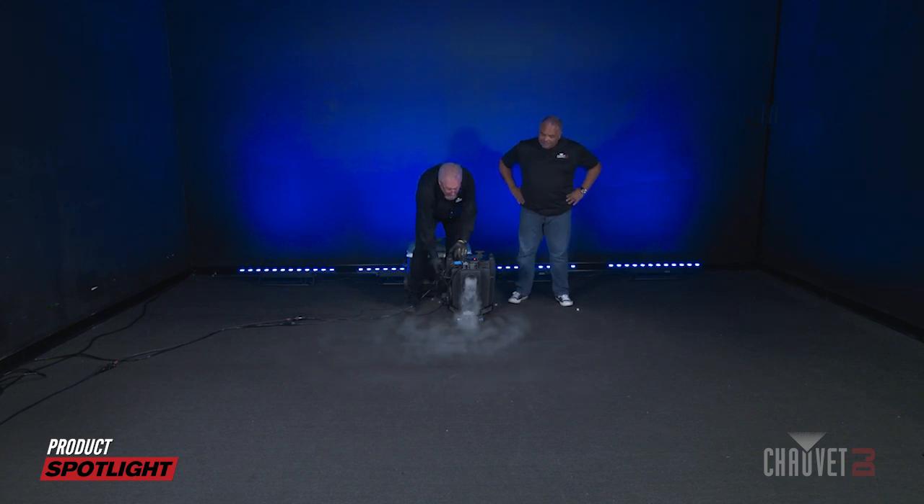Alright, let's take a look. Here we go — in three, two, one, blast off.